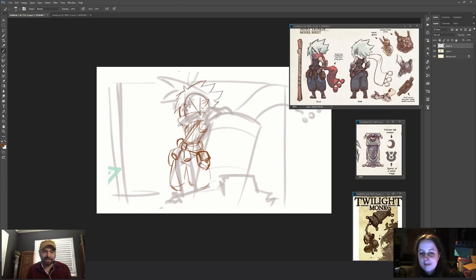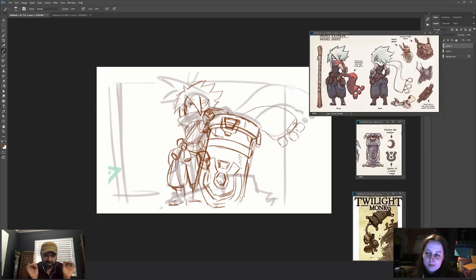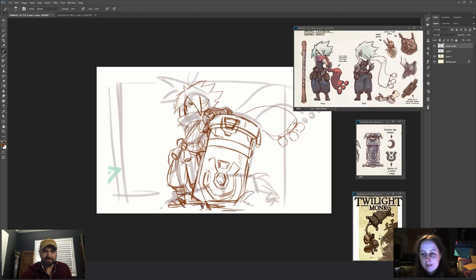So to dig right into it, I noticed your initial sketches are super loose. Can you talk a little bit about your initial thought process of how you get that idea from your mind to paper? Are you thinking about what it's going to be shaped like, or are you kind of going on the fly?